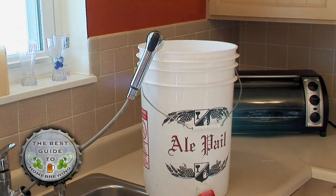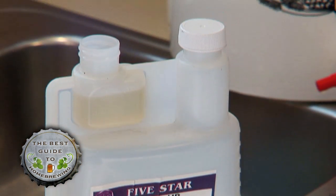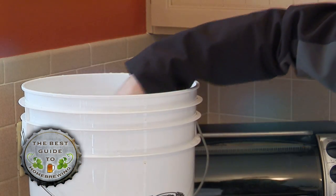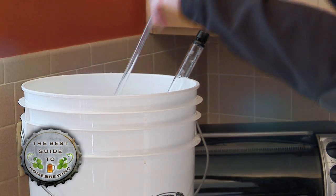Now, fill the bucket with 5 gallons of cool water. Use 1 ounce of Star San sanitizer, gently stir it in with the spatula, then add the hose and siphon. Remember to flip the siphon halfway through.